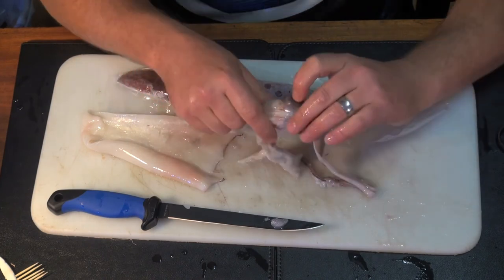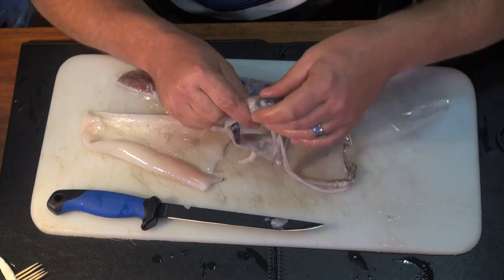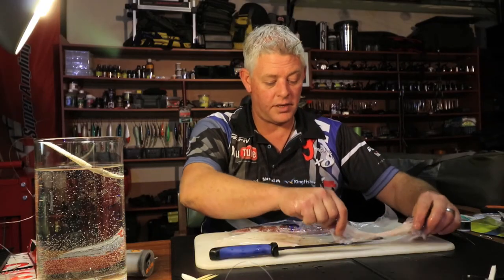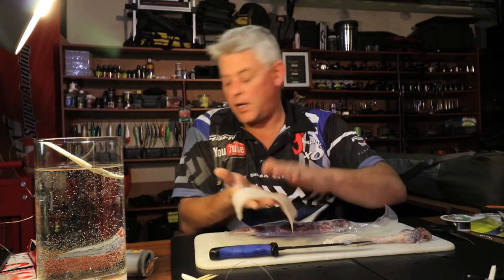These make great eating as well. Cut this section off and cook the head with the tentacles - work the eyes out and cut those completely. On the fire or deep fried, both very very nice. Chuck the beak.